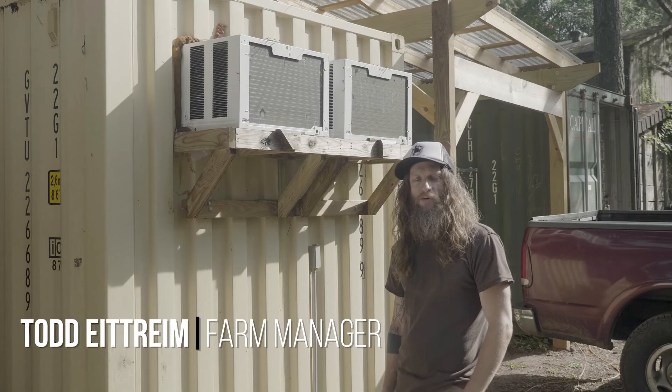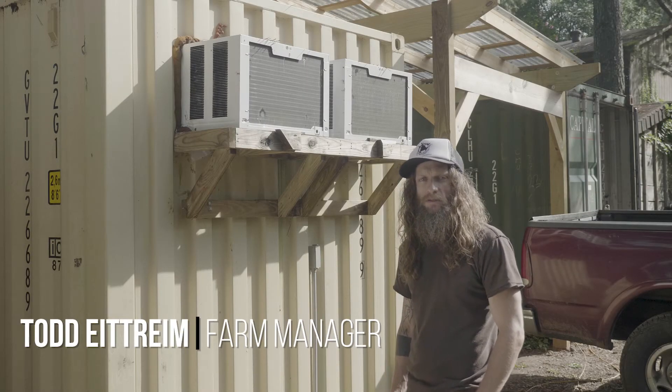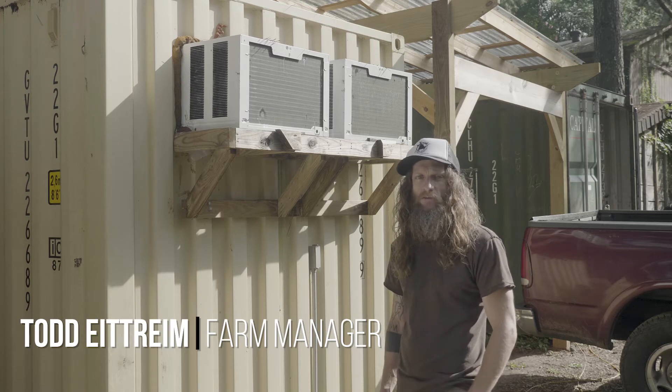Hello, my name is Todd Etrim. I am the farm manager here at Global Growers, and today we are talking about food safe infrastructure around the farm.